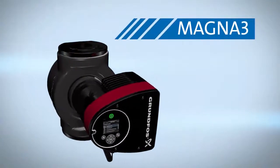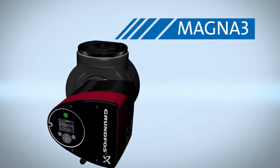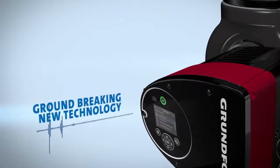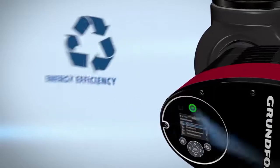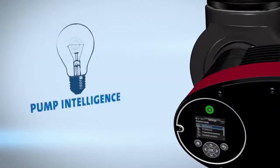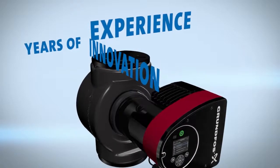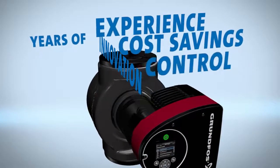Welcome to the new generation of pumps: the Magna 3 by Grundfos. More than a pump, the Magna 3 uses groundbreaking new technology to increase the Magna's range, energy efficiency, and pump intelligence. Combining years of innovation and experience, Grundfos designed the Magna 3 to help you gain greater cost savings and control.